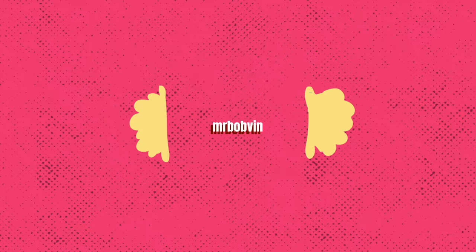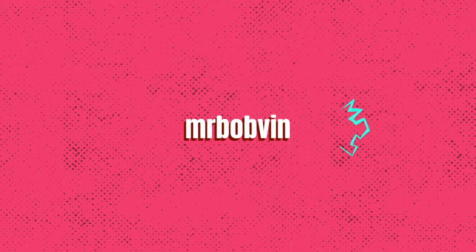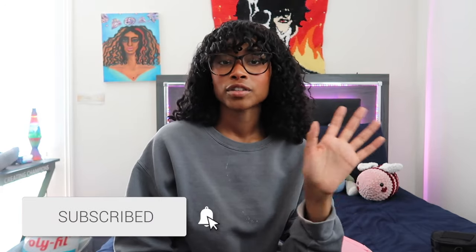Hey guys, welcome back to my channel. I am Mr. Botvin and in today's video I'm going to be doing yet another yarn haul video. I got milk cotton yarn from AliExpress because I wanted to try milk cotton.